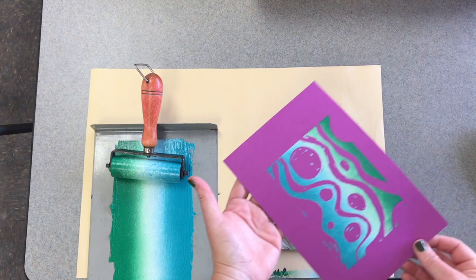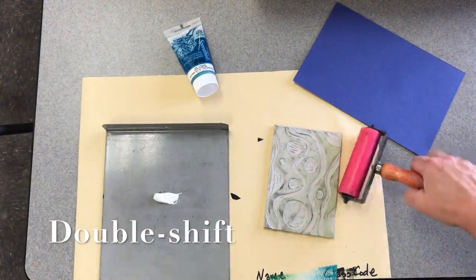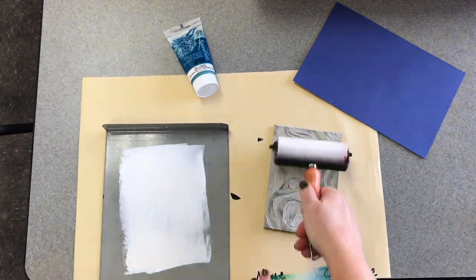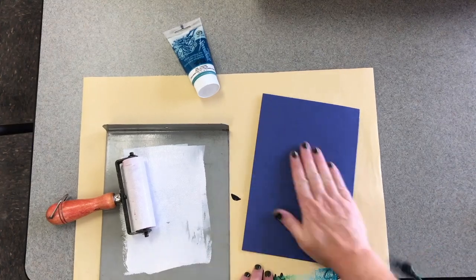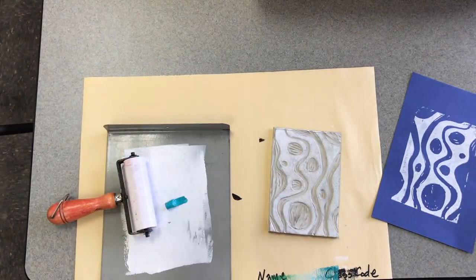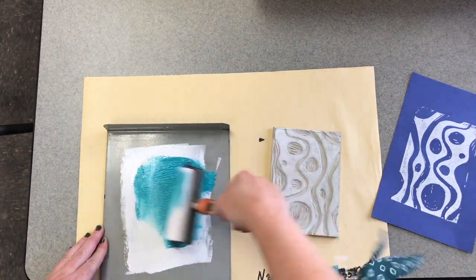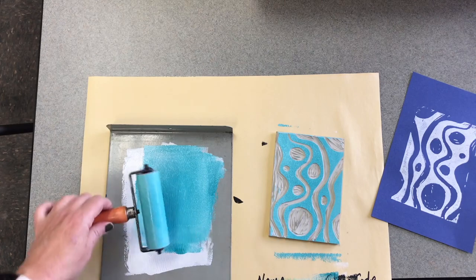There's a rainbow roll. Next up: double print with a shift. If you're printing on dark paper, white or a light color looks great. You're going to print once in one color, then add a second color — make sure the color blends well with your first color. That saves a lot of washing.